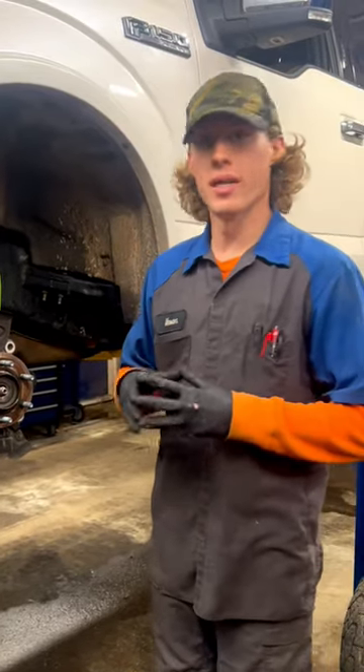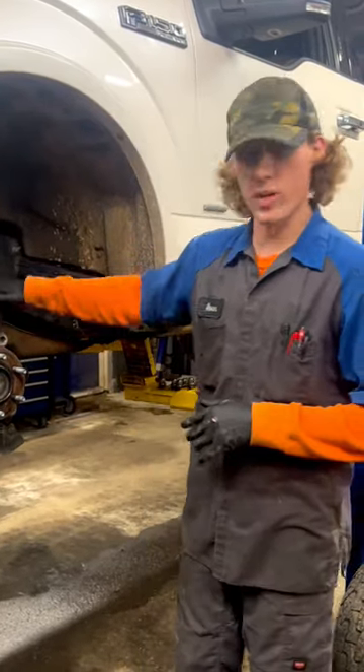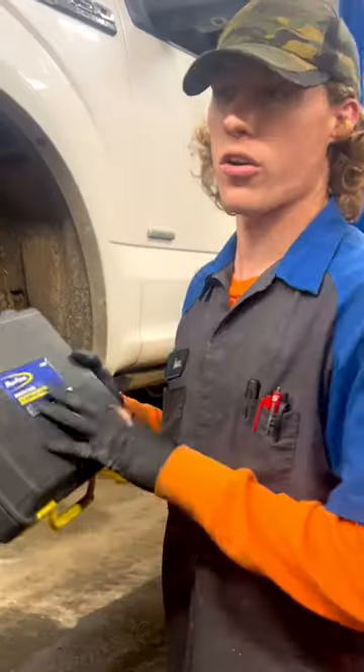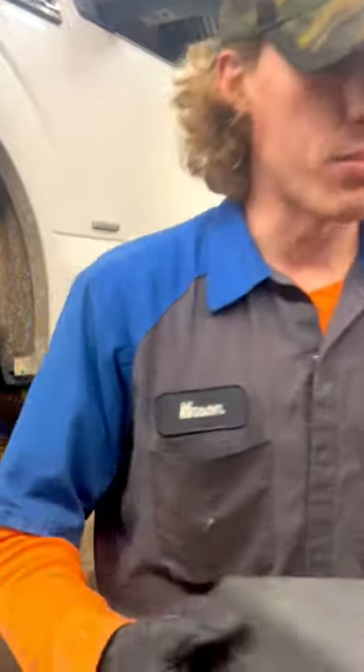I'm going to show you what you should be doing anytime you remove the spindle or the hub from any F-150 that has vacuum actuators. All you're going to need to do this is a vacuum gun — I have one here made by Bluepoint.